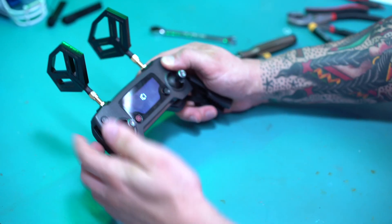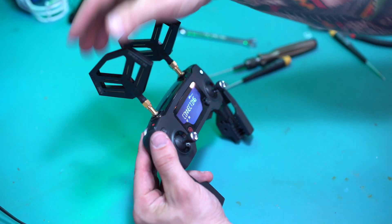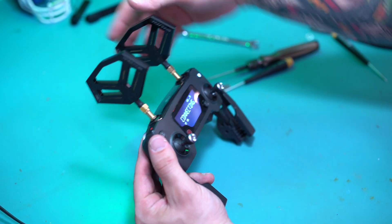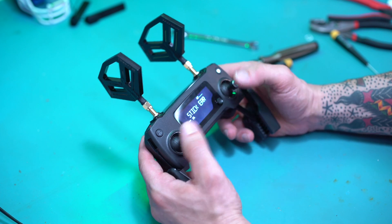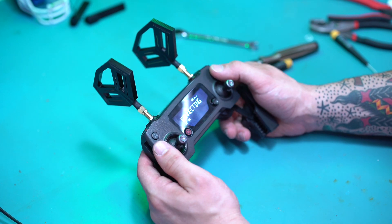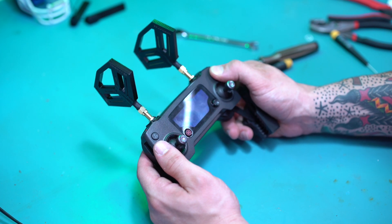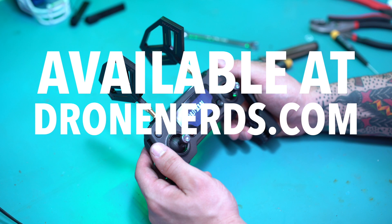Go ahead and test it — everything's powering on. Battery's dying on it, but now I'm going to take it out, connect it, charge it up, and I'm going to do some calibration on my sticks and we should be good to go. If you guys have any questions, give us a call.